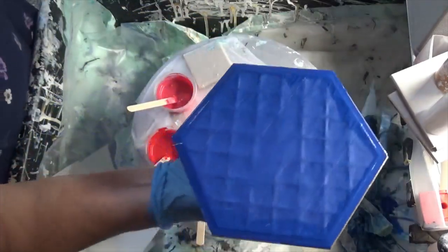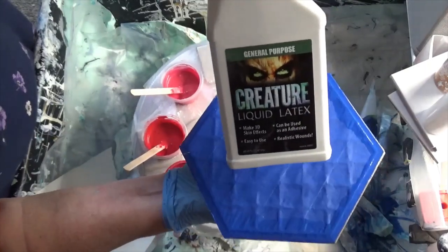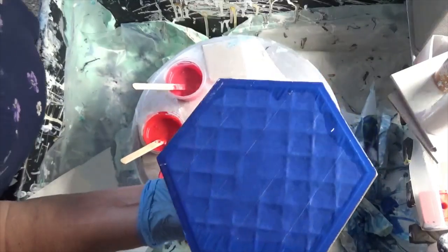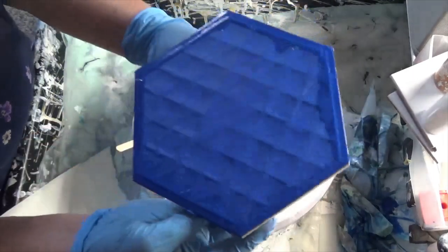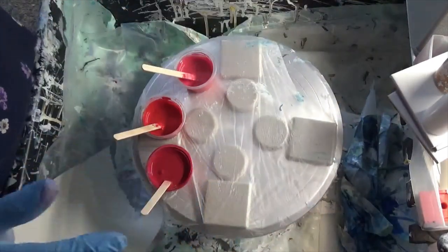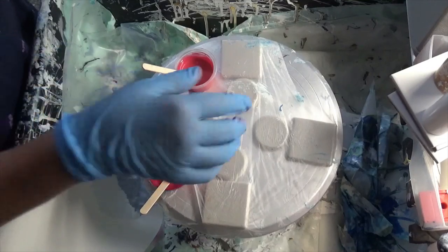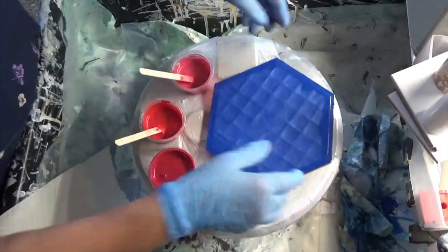It's just liquid latex. I put a tiny bit into a little pill cup — a little med cup — and just rub it around the edges, because that's where the resin is so hard to deal with and get off. So it's no fun without it.